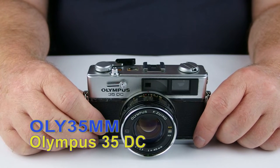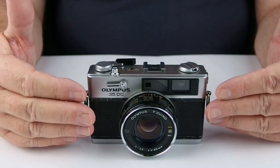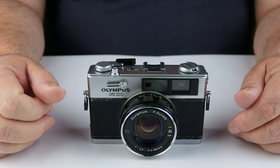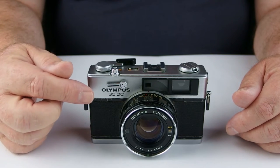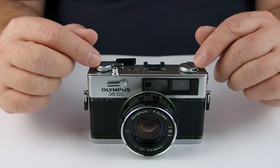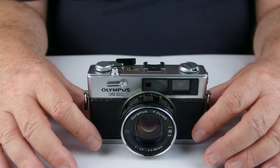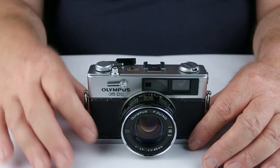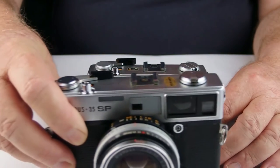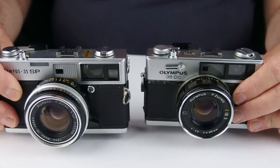G'day, welcome to Oli 35mm, user-based quasi-empirical cheap and cheerful videos on Olympus 35mm cameras. The camera I'd like to share with you today is the Olympus 35 DC, designated as such because in 1971 Olympus decided to call it the Deluxe Compact. It's quite well-featured and by the day's standards was a reasonably compact camera — the 35SP, which was around at the same time, is a reasonable amount bigger and heavier.